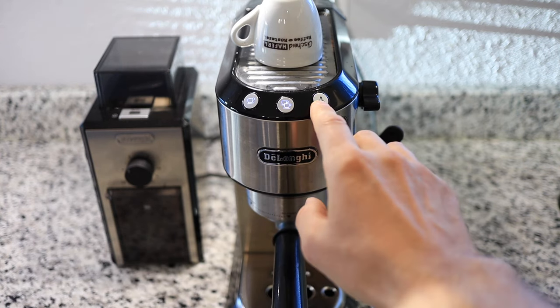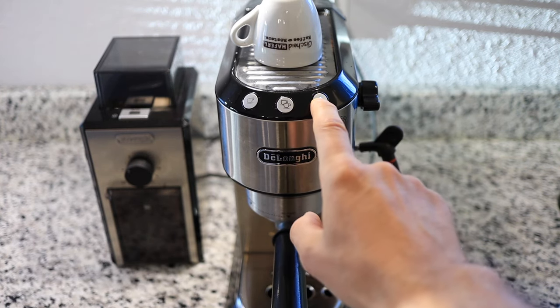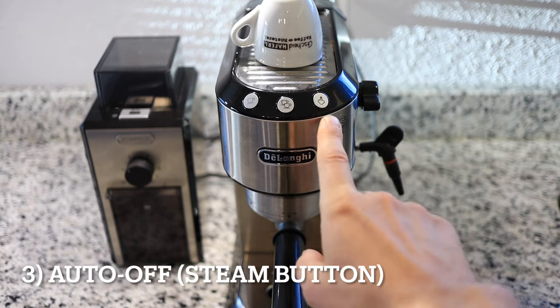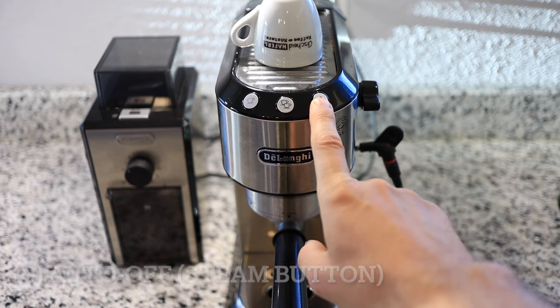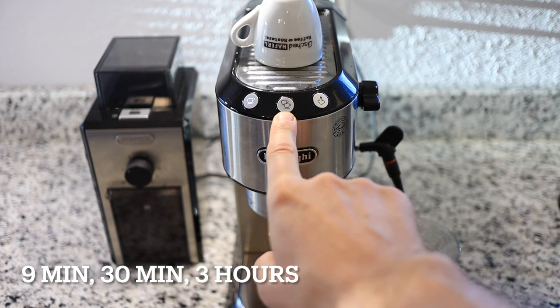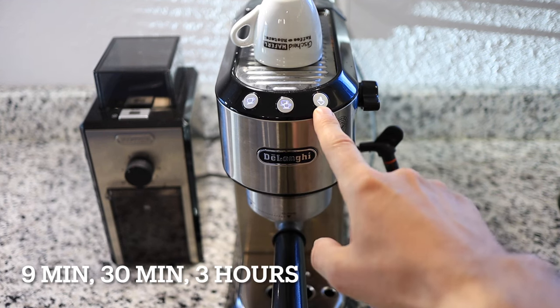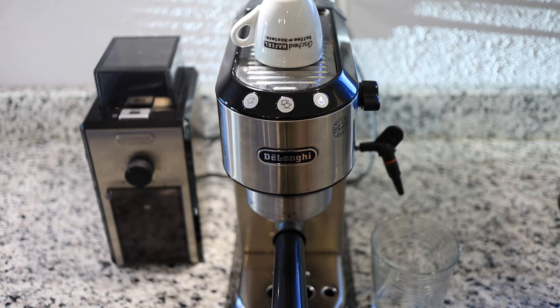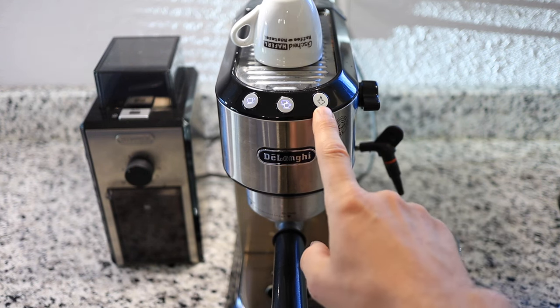Let's enter the settings menu a third time and enter the auto off or standby. We're going to choose the button on the right for that. The left button is for nine minutes, the middle is for 30 minutes, and the right is for three hours. I'm going to choose 30 minutes. And now that setting has been saved.